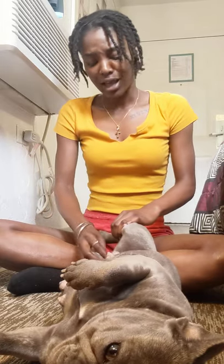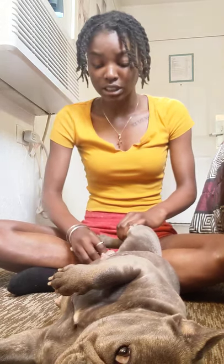Dogs do not need to be bathed every day. You need to bathe your dog once, maybe twice a month if it's necessary. I bathe her once a month, get her some wipes, and she's good.